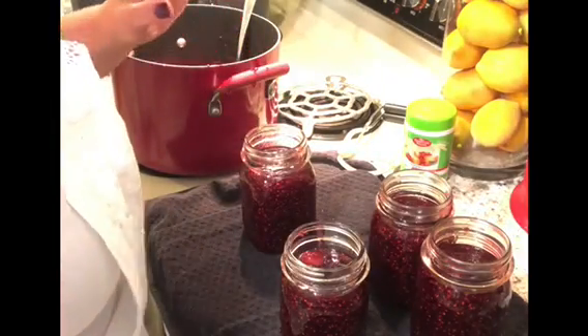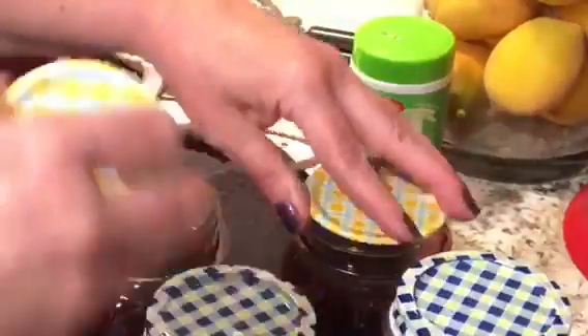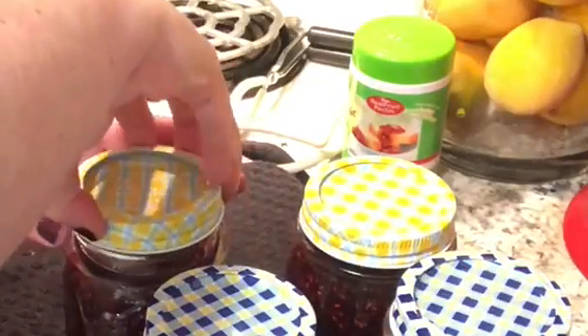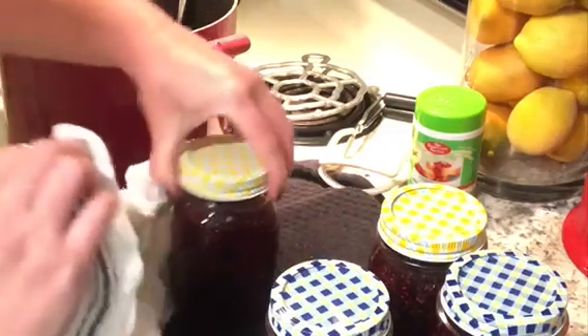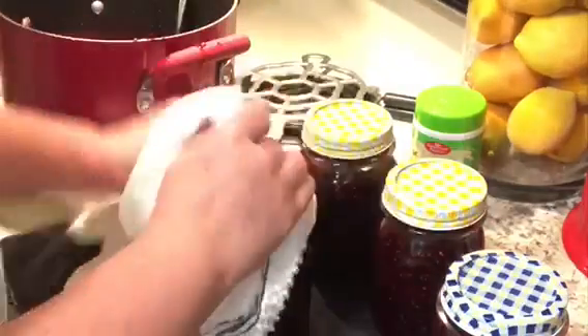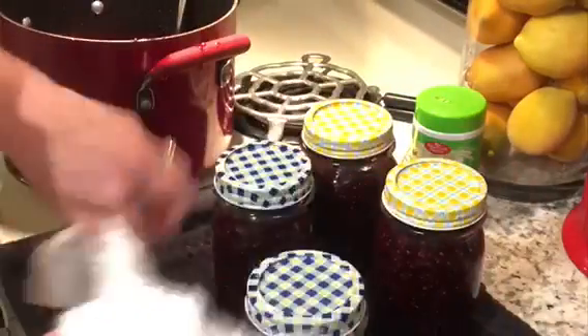You want a good seal on it, so that's why I clean the rims. Then I go ahead and put my lids on, and then the rings as well. I use the towel to hold the jar and get the rings on as tight as I can. You can technically remove the rings later after the jar is sealed and reuse them if you want. I got some pretty ones though, so I might leave them on — these will probably end up as Christmas gifts for my neighbors.